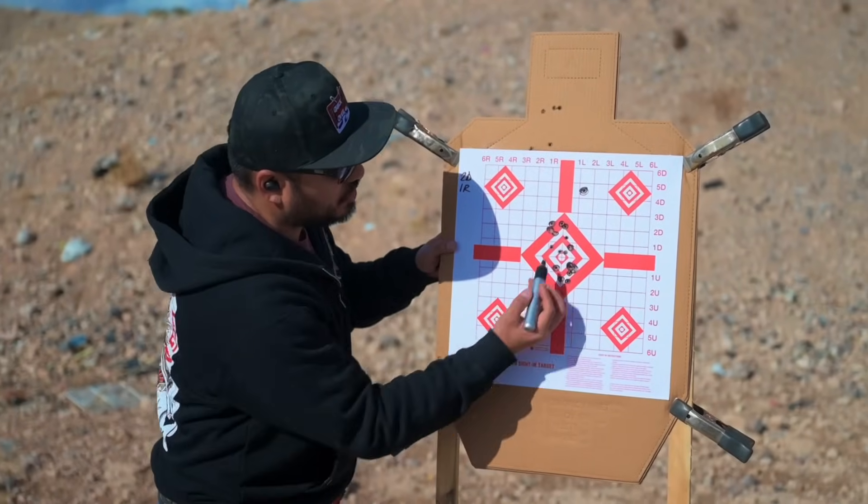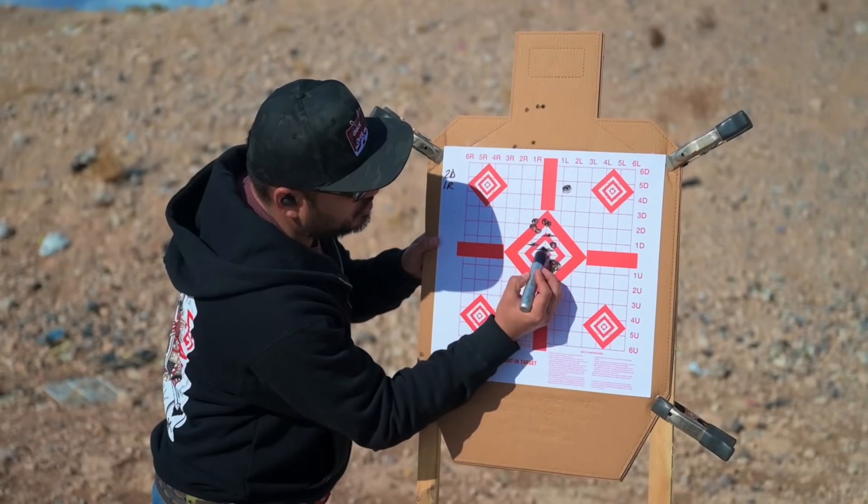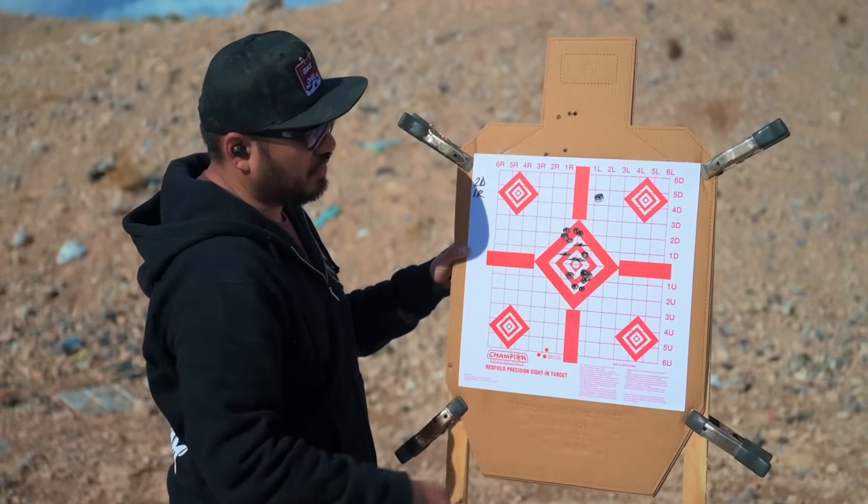Took a few more shots with some micro adjustments and we're good now. I like this little group here — just a quarter inch above center. I'm going to go one click down and leave it alone.